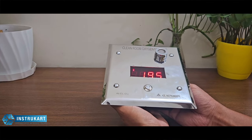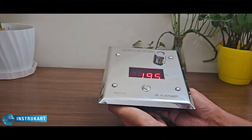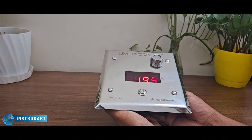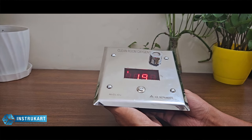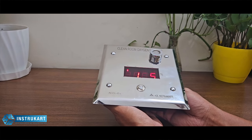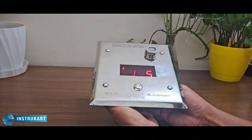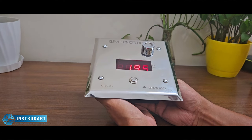Hello and welcome to InstruCart, your worldwide instrument partner. We have got a clean room oxygen monitor which detects, measures, and transmits oxygen in places like clean rooms, pharmaceutical drugs, and places where oxygen is a mandatory and very sensitive parameter for testing and measurement. This clean room oxygen monitor can measure up to 25% volume.